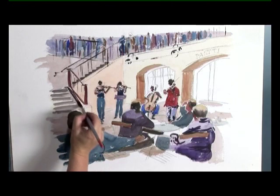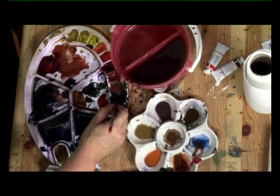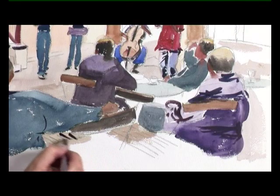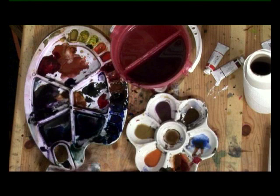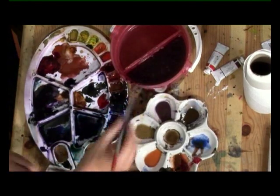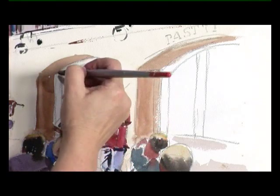A dark line coming down here, across there. I'm just going to fill in some of the darker lines on the seat, so that's using sepia. Now behind the musicians you've got some glass doors, so first of all I'm going to use some sepia to put in the structure.